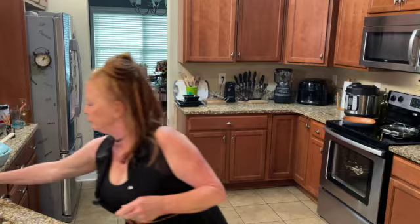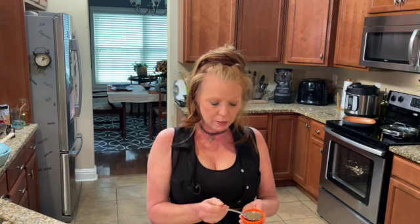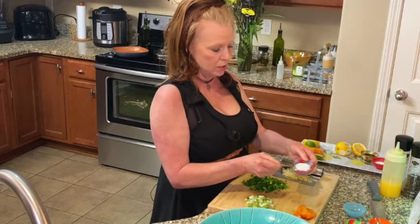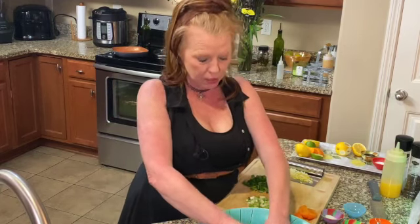Now we're making our filling for the wonton dumplings. We take our ground pork and add one tablespoon of sesame seed oil and one tablespoon of soy sauce, then one teaspoon of pepper and one teaspoon of salt. I like to use my hands to mix this all together.